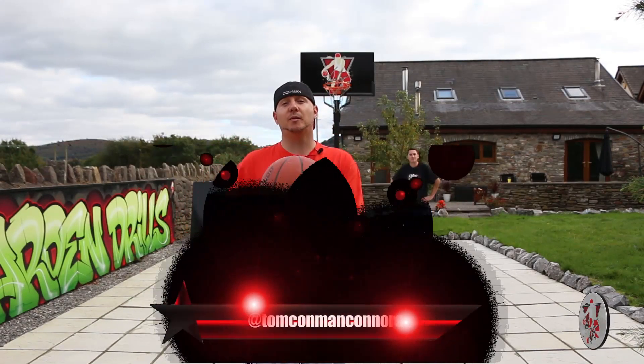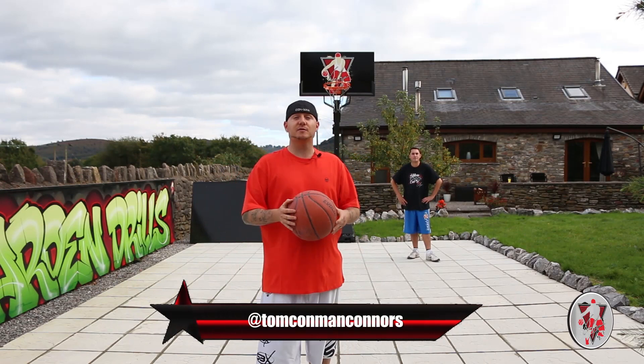Yes, this is Tom Conman Connors, pro streetball player, multiple Guinness ball record holder. Thank you so much for tuning in to Garden Drills.